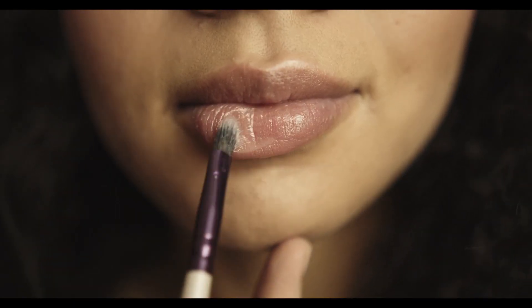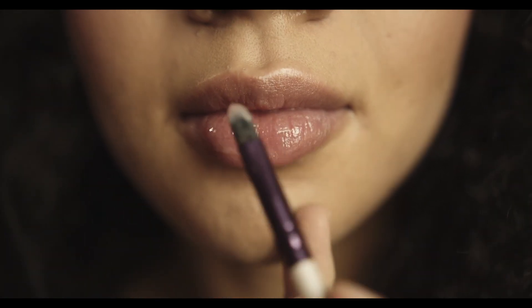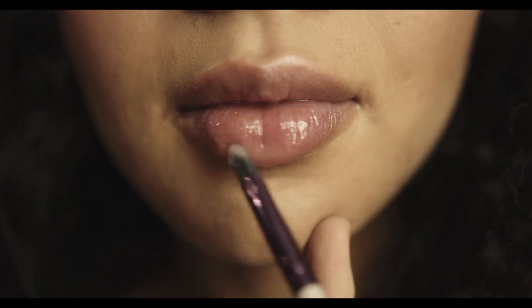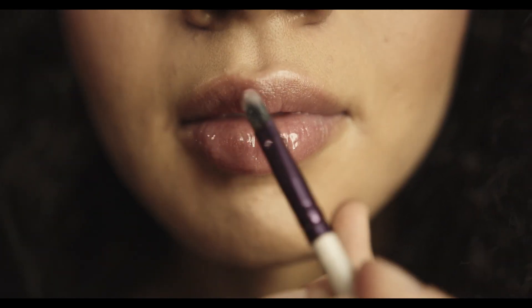Step 9: Lip Color. Finish off the look with a swipe of lip color. Choose a shade that matches your outfit or complements your skin tone.